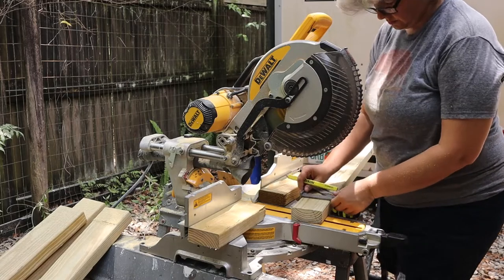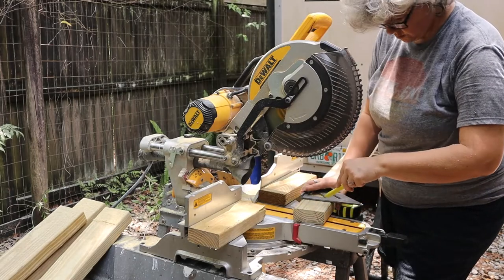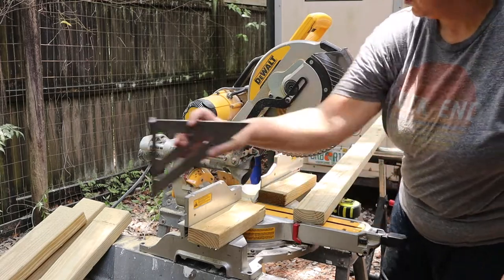There are several different methods you can use, but the method I'll be showing you in this one will be the sliding miter saw and chisel method to make a half lap joint. We're building new gates for our friends, so we wanted to document the half laps with a sliding miter saw using two by fours.